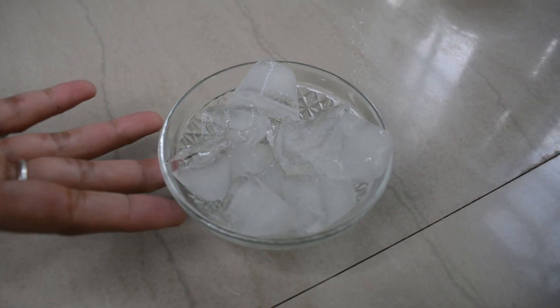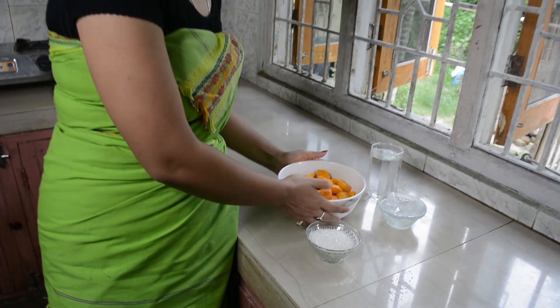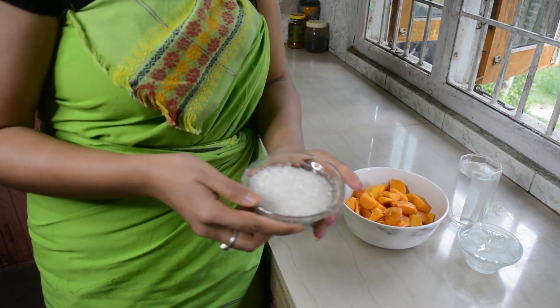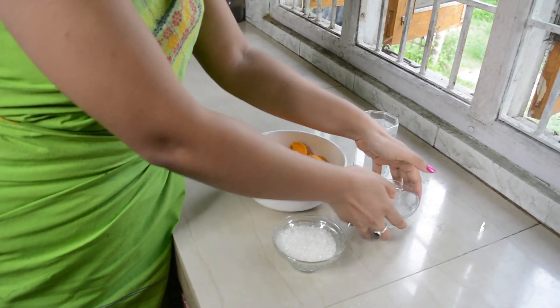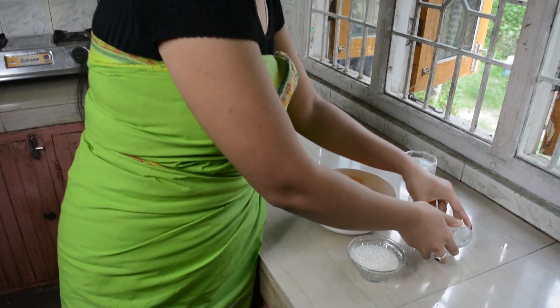I have taken some ice cubes. Friends, in order to make mango juice, we need mango pulp, some sugar, ice cubes, and one glass of water.